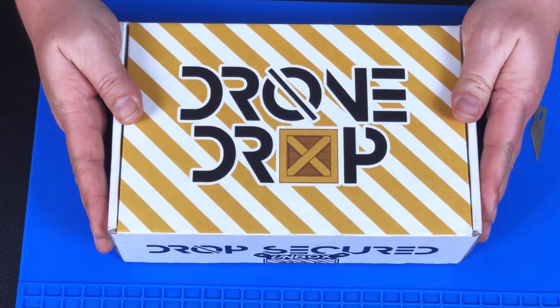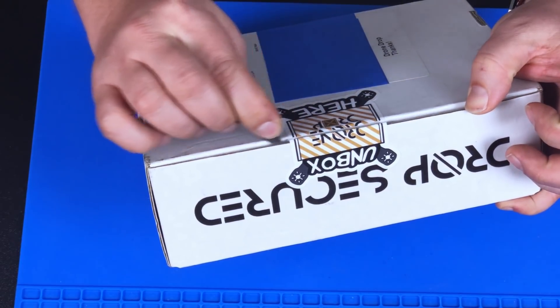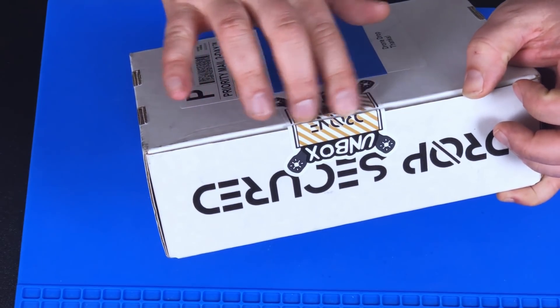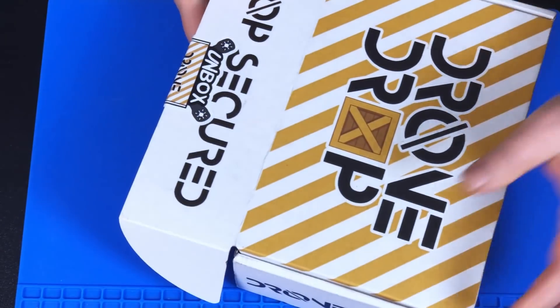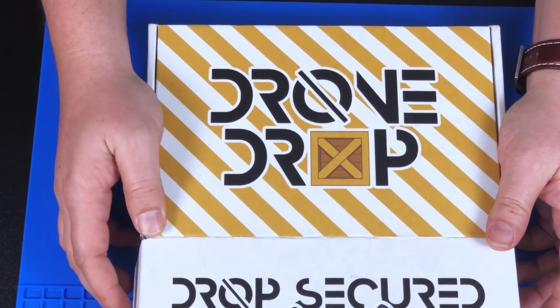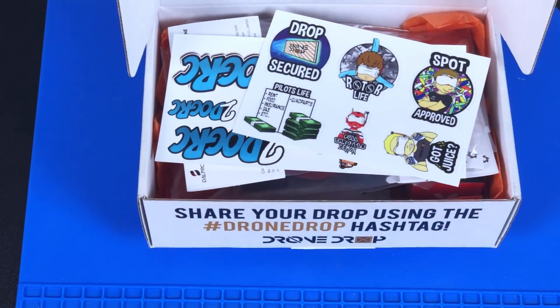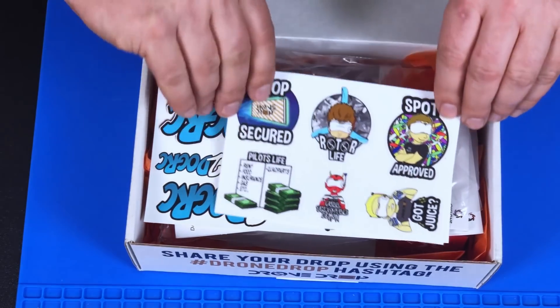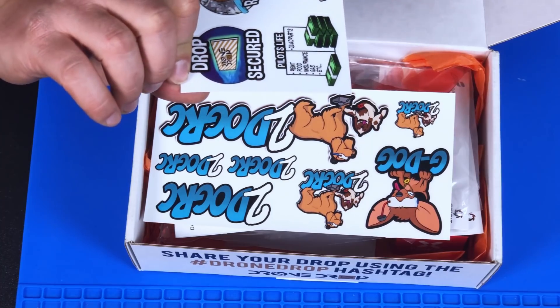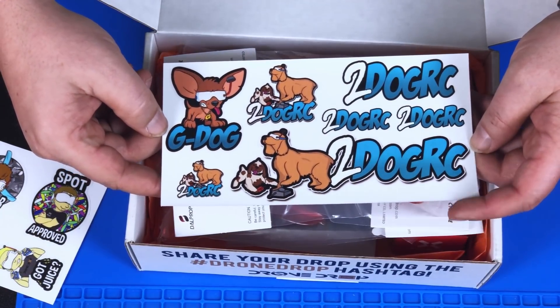Fresh out of the mailbox, cracking the seal. That felt like a good vinyl sticker — not those papery ones, that was satisfying. 'Share your Drone Drop using the Drone Drop hashtag' — maybe I'll do that. First look before I even see it — we've got stickers! Some Drone Drop stickers, another set of stickers — pretty cool stuff, gotta have those little ones to put on your goggles.